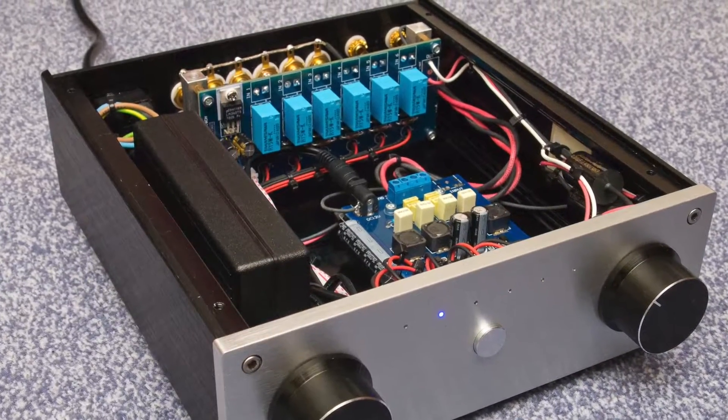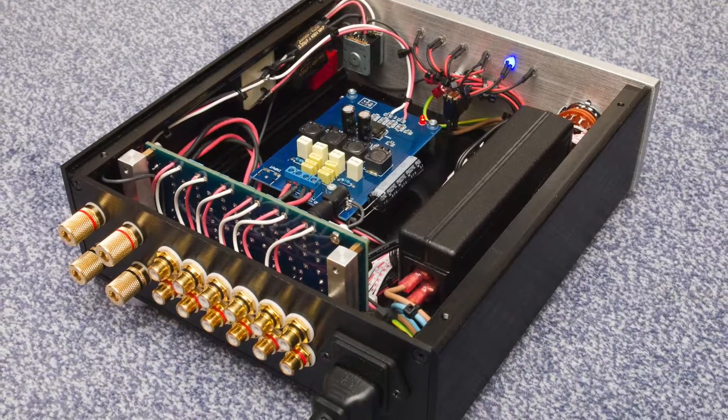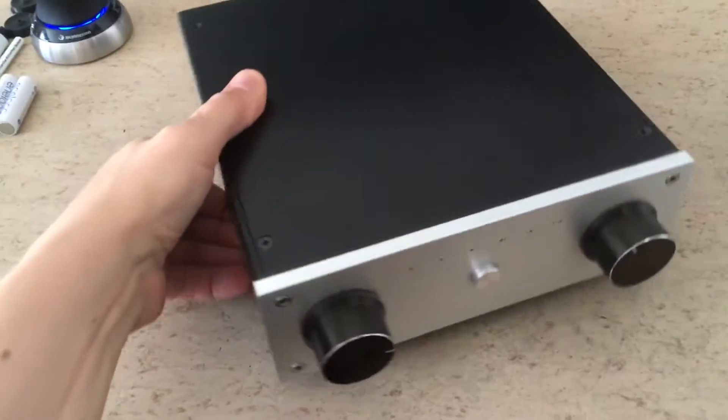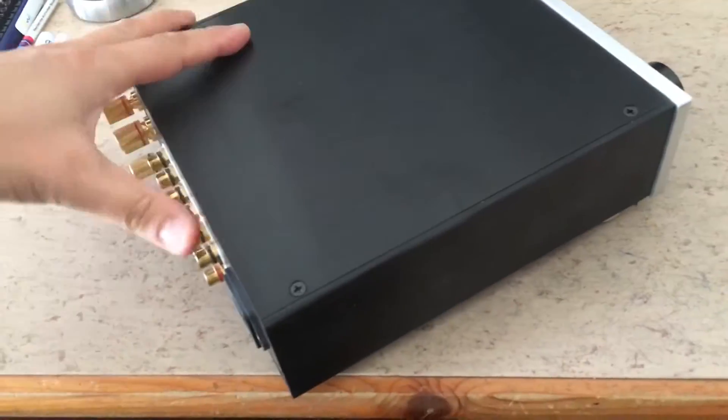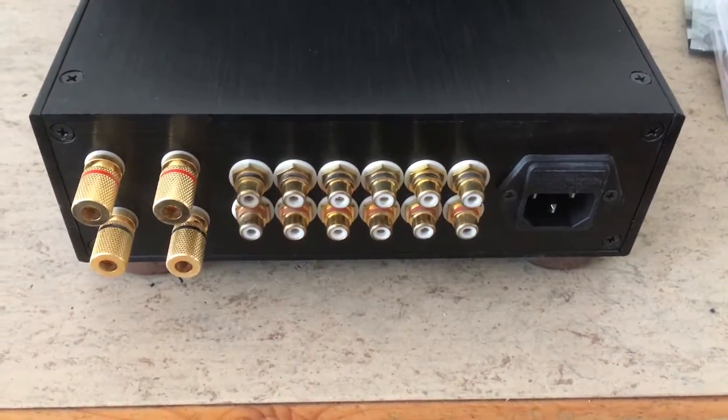Hi guys! This is my DIY amplifier, which I built back in 2013. It still works great, but as usual back in the days, it only has analog inputs, no streaming support.